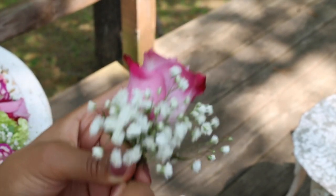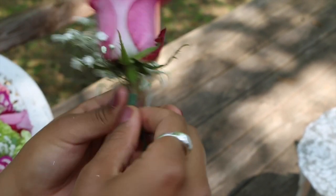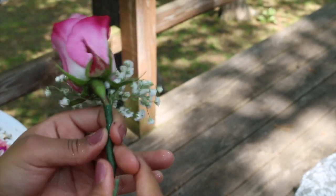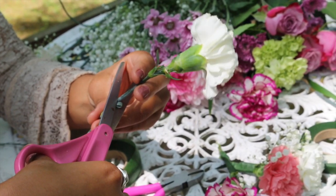Using a piece of floral tape, gently pull on the tape — this helps create stickiness — and start wrapping it around the stems of your cluster. Continue making clusters; these clusters can change in color and size every time, just have fun with it.